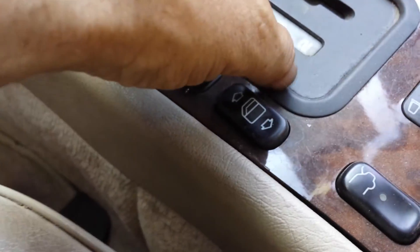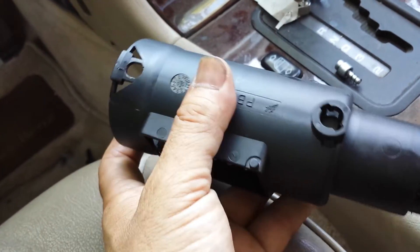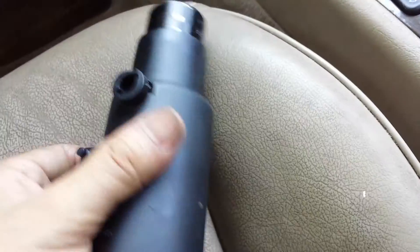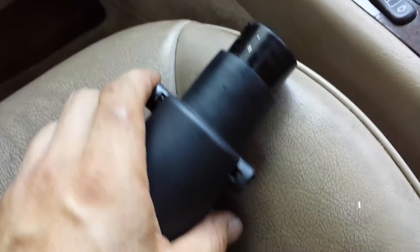Once we press in the two pins, all we have to do is pull it out and it comes right out. Now the second part is going to be trying to figure out how to remove the lock cylinder itself.